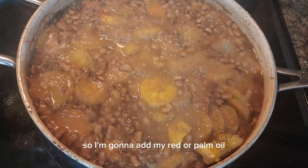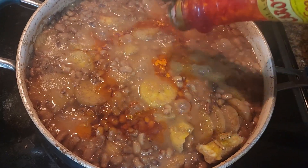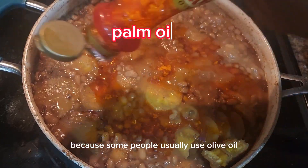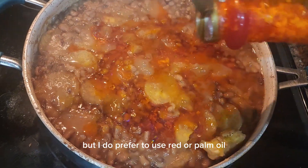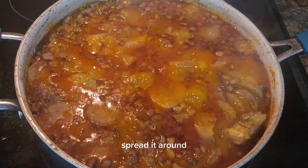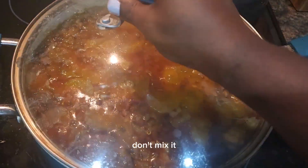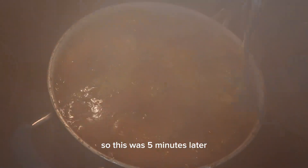I'm going to add red palm oil. Some people use olive oil or vegetable oil, but I prefer to use red palm oil. Add your oil and spread it around. Don't mix it after you add it — just cover and let it cook for another five minutes.